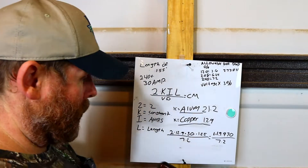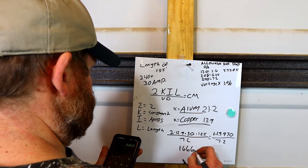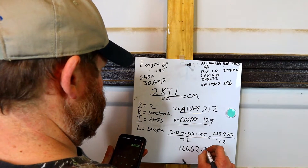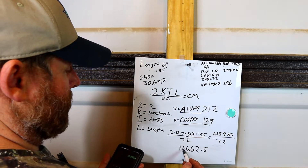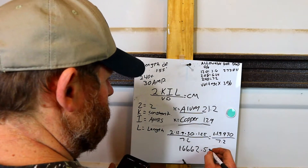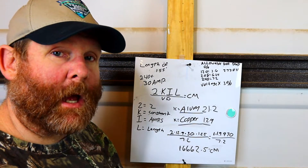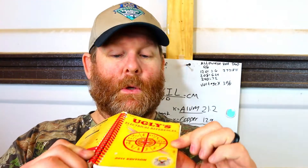We're going to get a whopping number of 16,662.5. Now that number is circular mills. So now we have to go to Chapter 9, Table 8 in our code book. I'm using the 2011 edition — you can look in Chapter 9, Table 8, that is where the circular mills information is. It's also in my Uglies book, 2011 edition, on page 71.